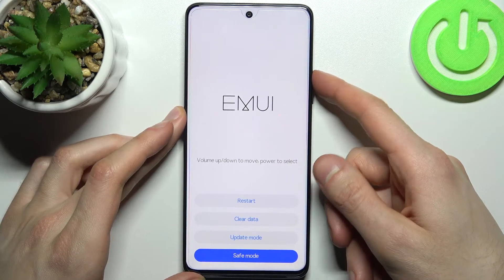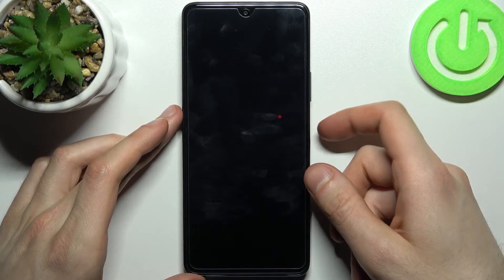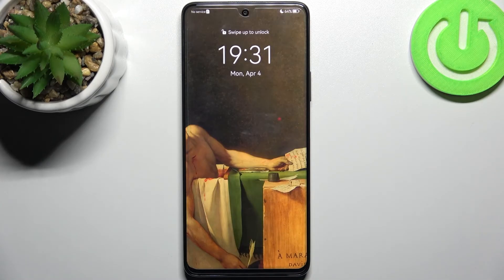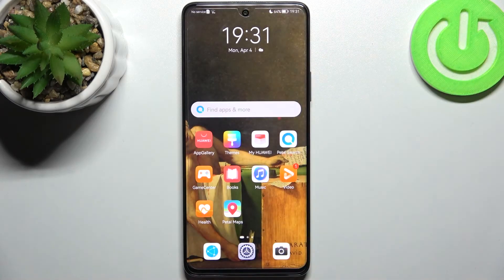If you want to quit this mode, just select the first option — restart — and your device will restart as usual. That's it! Thanks for watching. If you found this tutorial useful, don't forget to hit the like button and subscribe to our channel.